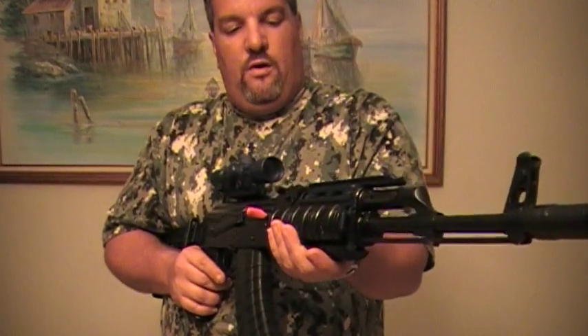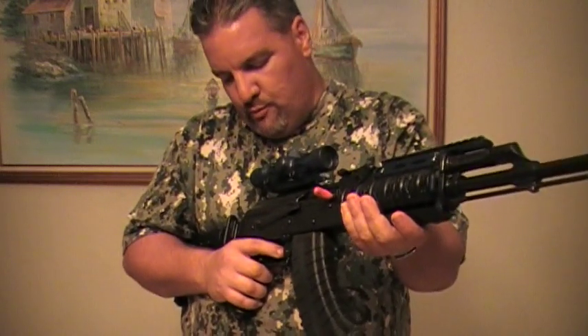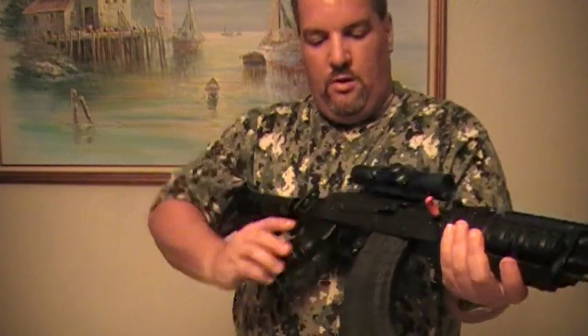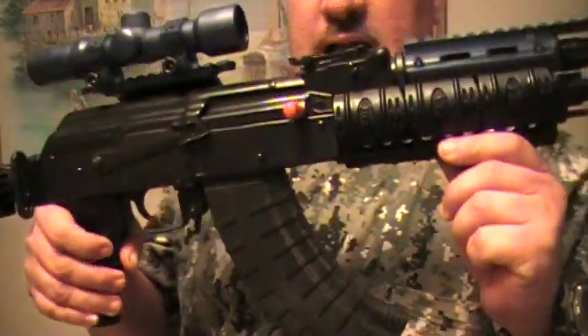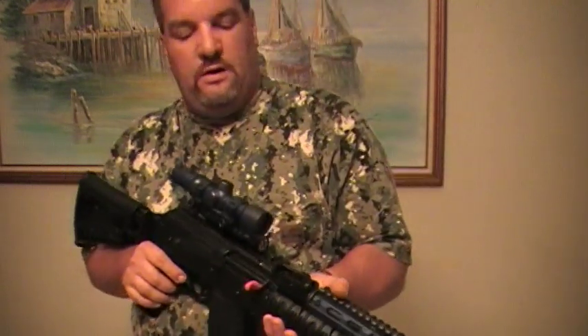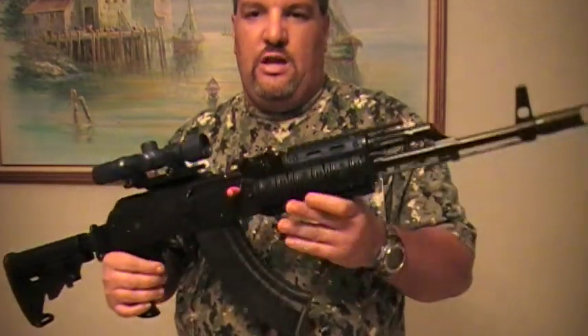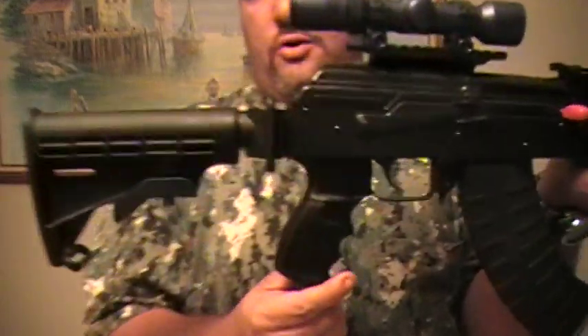I can't wait to go to the range with it. Check out all the other videos from when this AK was original — I have all the components laid out on the table. It came with the TAPCO G2 trigger group, I put in the recoil buffer, and now with the TAPCO polymer mag it looks really nice and tactical. Leave me a comment — check out how the other one looked with the wood versus this. I think it's a hell of a change.